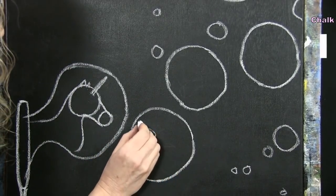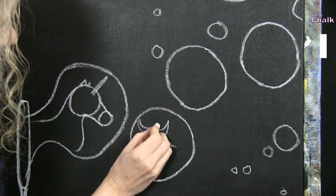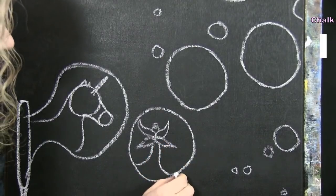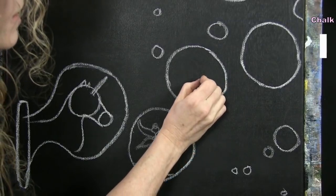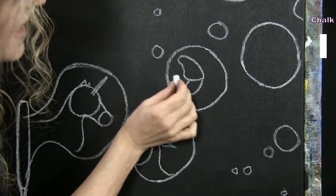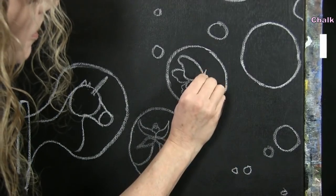For the fairy, start with wings coming out of the center of her back — almost like a little flower shape. Add a little head with a bun on top, then the rest of her body as a dress flowing down into the bubble. For the butterfly, do one side of the wings closest to us in a nice wing shape, then the second set of wings on the far side at an angle so we see just the edges, and a little line for the body.